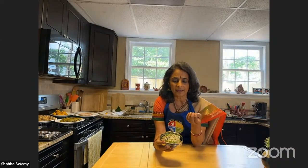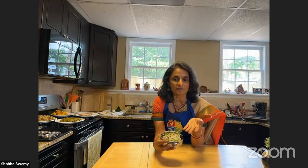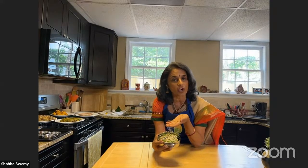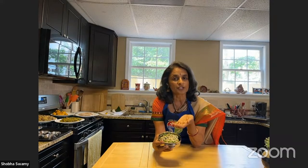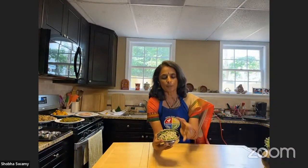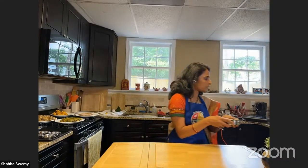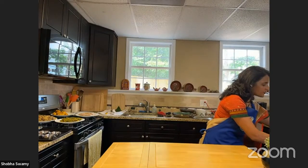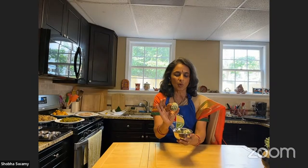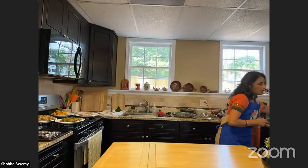We boil a potato, peel it, and make a nice mash. We mash it with a potato masher and add a little bit of spices — instead of red chilies I've used green chilies here, chopped green chilies, a little ginger, lots of cilantro, and of course a little bit of salt. Mix it all together to make a flavored mashed potato. Then shape them into balls like this.